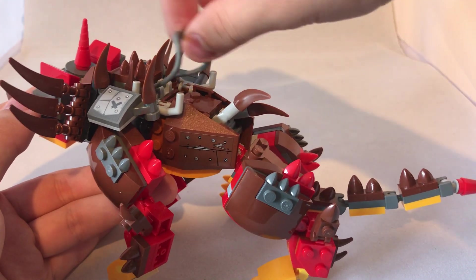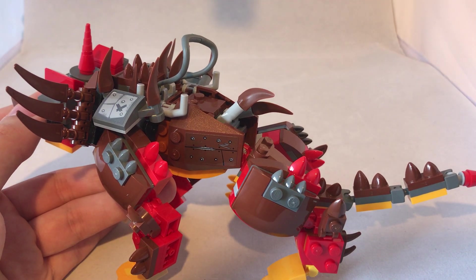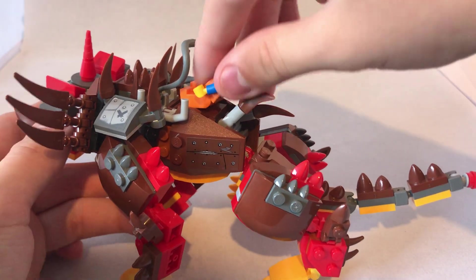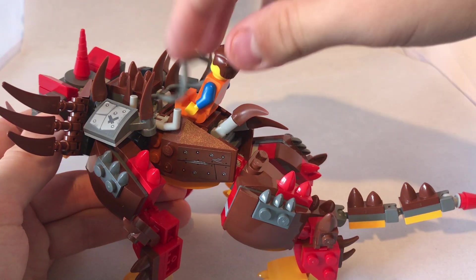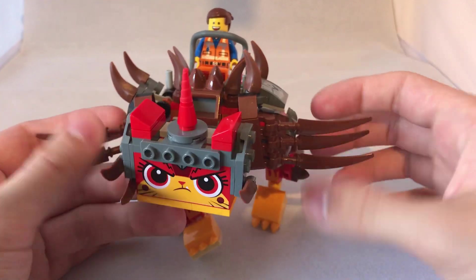This rein piece is rubbery, so it can move in all directions. If I grab Emmett, I can sit him on there and he can hold on to the reins — it's like a saddle-type thing.